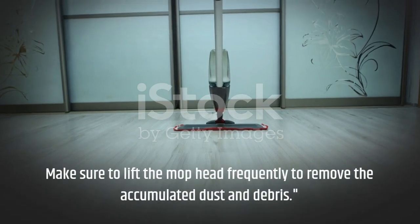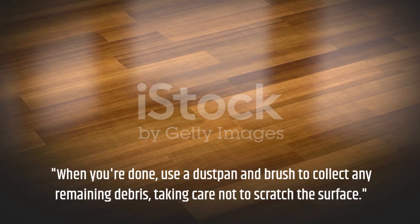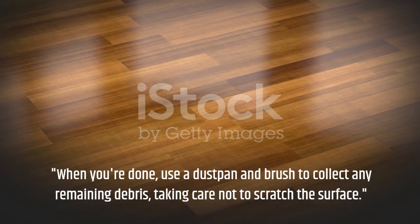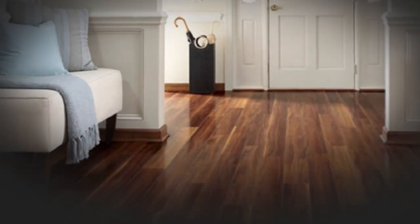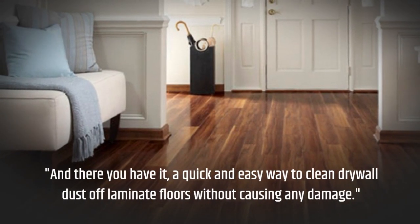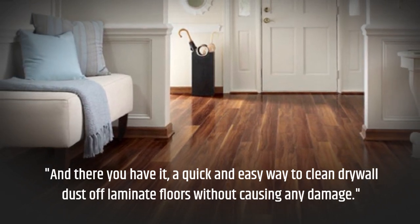Make sure to lift the mop head frequently to remove the accumulated dust and debris. When you're done, use a dust pan and brush to collect any remaining debris, taking care not to scratch the surface. And there you have it — a quick and easy way to clean drywall dust off laminate floors without causing any damage.